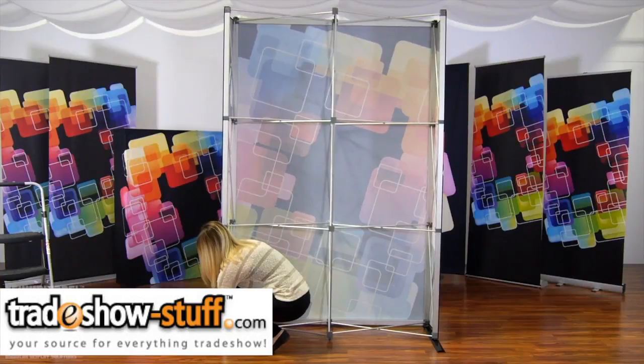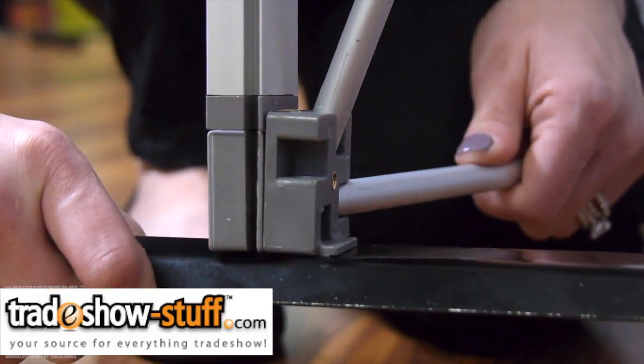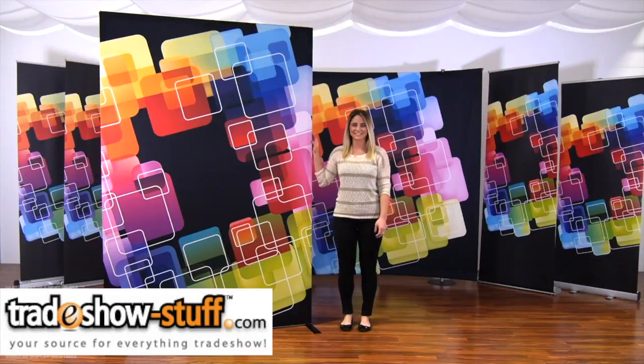For frames over three quads high, stabilizing feet attach simply.